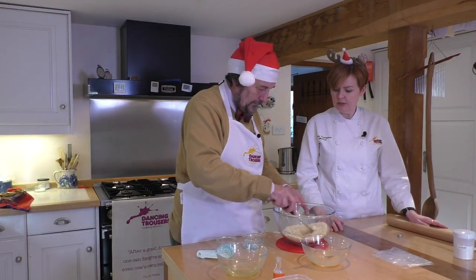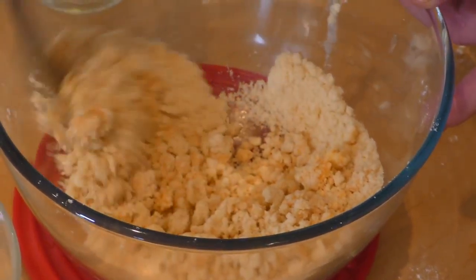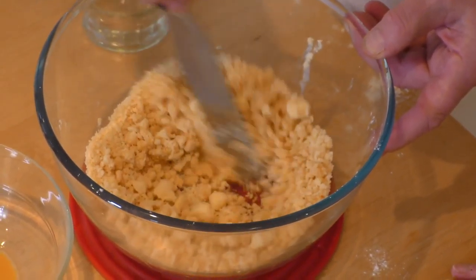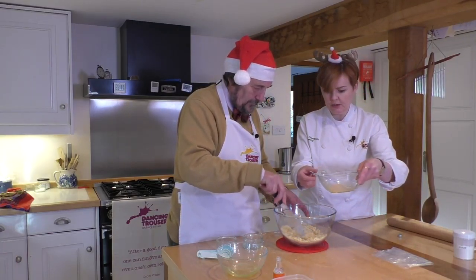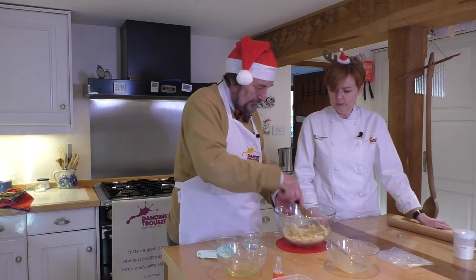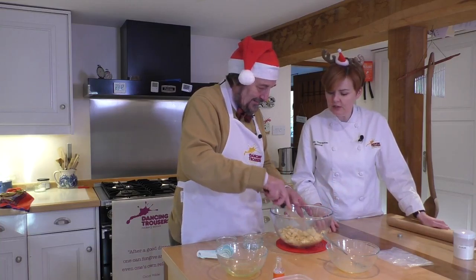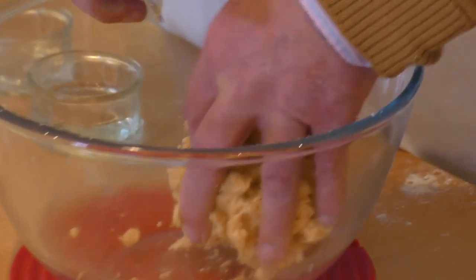What will happen as you scoop this round is that the pastry will start to clump together, and that's what we're after. The egg will make it a beautiful colour — using just the egg yolk makes it a beautifully rich pastry. You could use water if you didn't want to use an egg yolk, but why on earth would anybody not? That's coming together quite nicely. Now I want you to get your hand in and pull that all together — it should form a nice ball of dough.